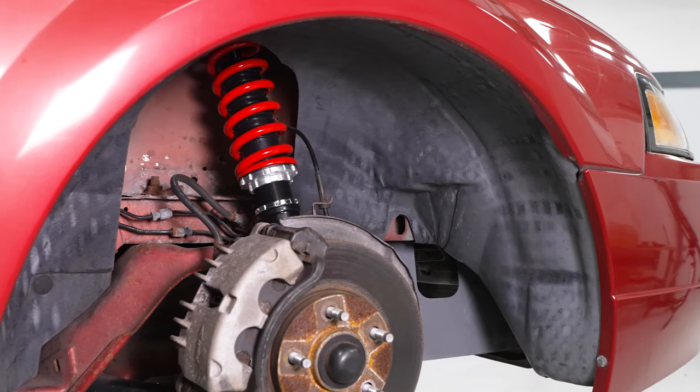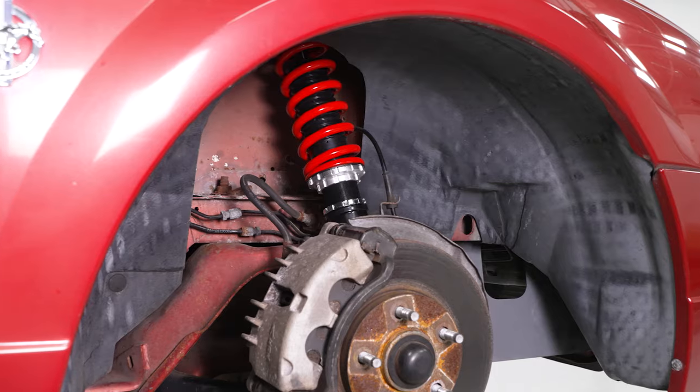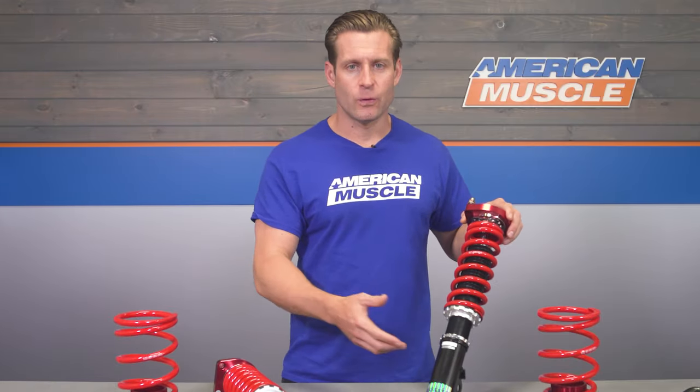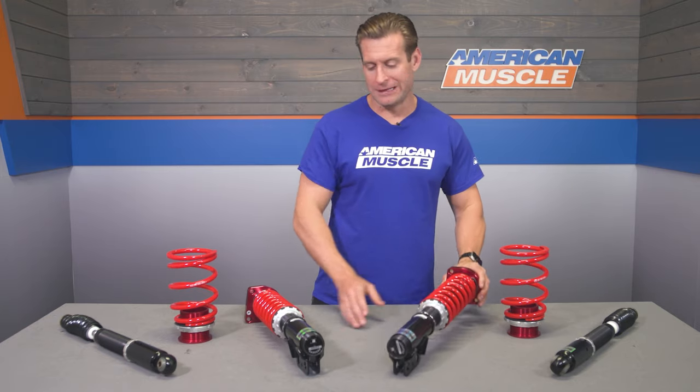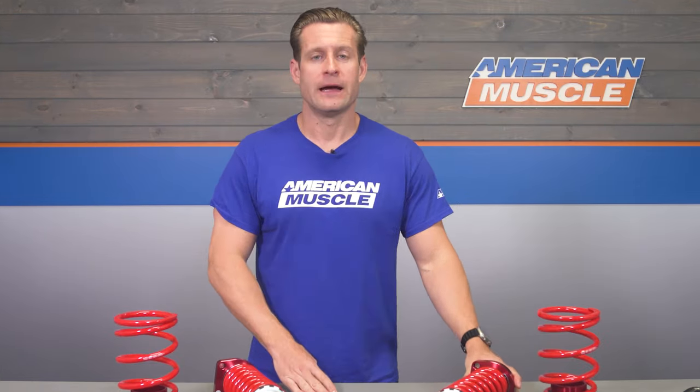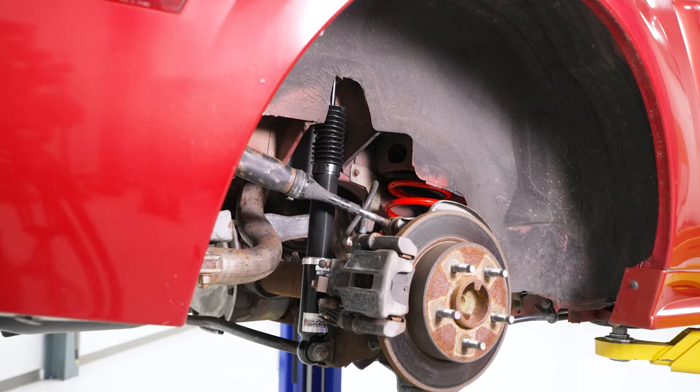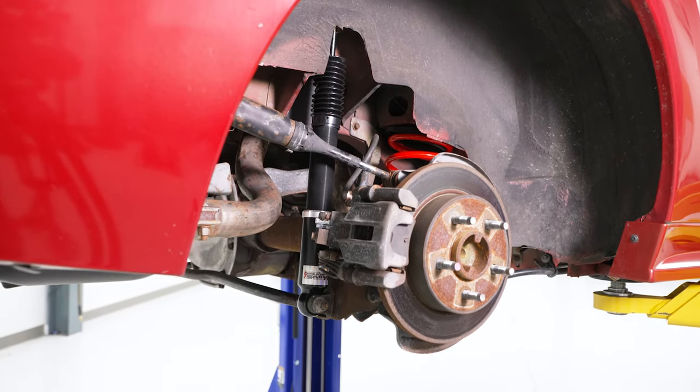These plates have been loaded with an upper spherical bearing, which allows for smooth articulation without any binding or excess noise and should help contribute to improved steering feel. Pedder's backs their XA coilovers with a pretty solid two-year warranty, just in case you run into any issues.